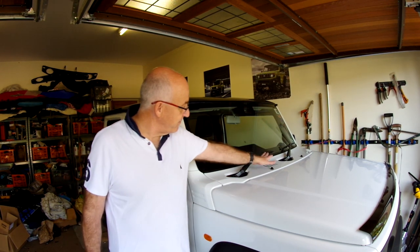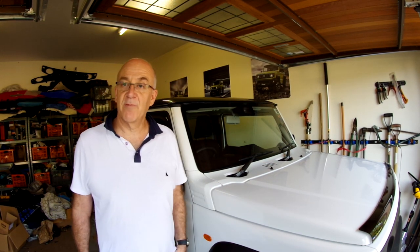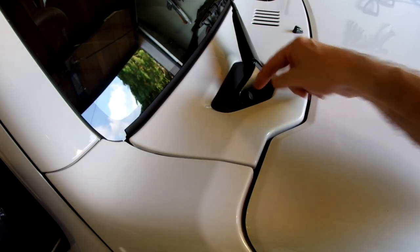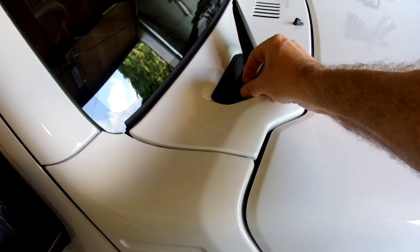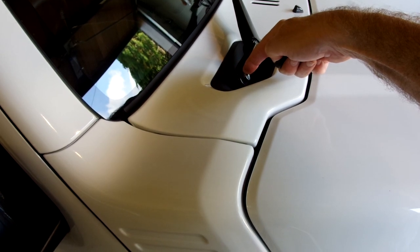The way we do that is to remove the front panel here, this panel here, and the trim across the wing and then drop the wing off. First, we have to remove the wiper arms on both sides. These are held on by a nut underneath these rubber caps. The rubber caps prise off and then we undo the nut to remove the wiper arm.